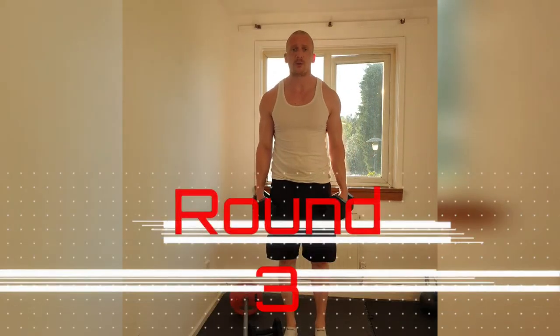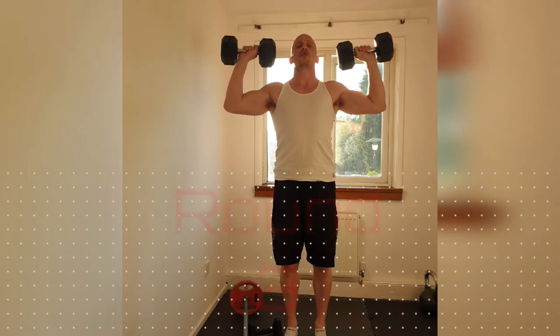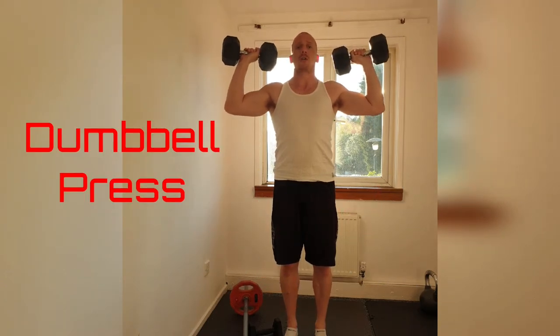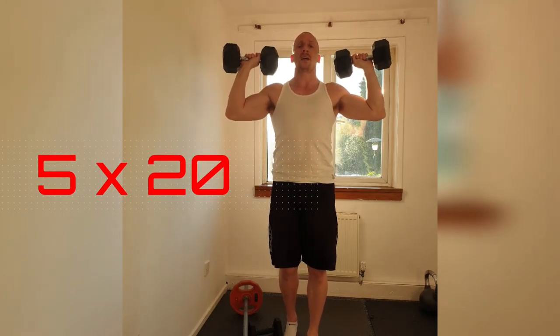Round 3. Grab your dumbbells. We're doing a dumbbell press. Hoist them up. Make sure it's in line with your chin — doesn't go any lower. Slower on the way down, nice and explosive on the way up. 20 reps, 5 sets. Here we go.